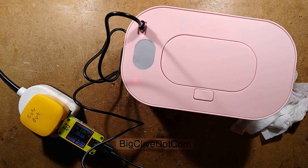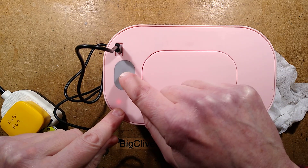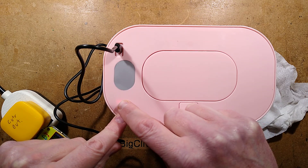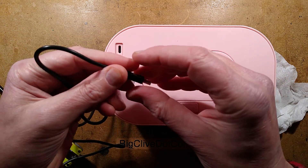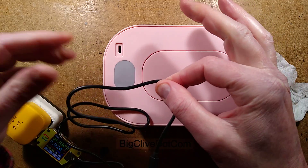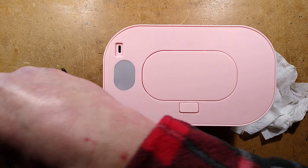Let me show you the inside of this. I want to point out this is not the super sophisticated digital one. This sticker is covering where you'd have a digital readout. All we've got here is a red LED and the USB-C input port, and it did come with a cable. It's thick — I'm not going to say it's a high current cable, but it's thick, so that might help.